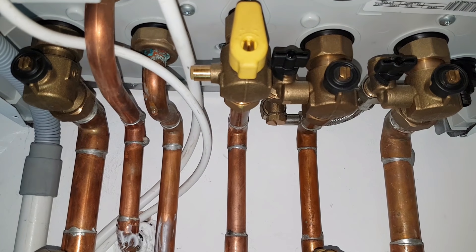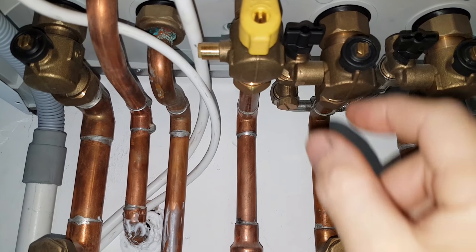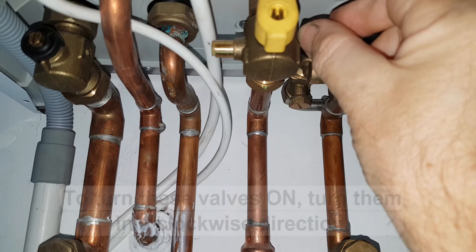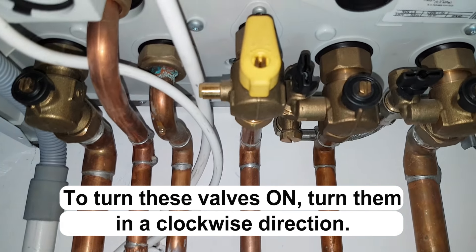What I strongly recommend you do is turn this valve first, because this valve is tricky to get to. So we turn this valve in a clockwise direction like this. Okay, that valve is now on.